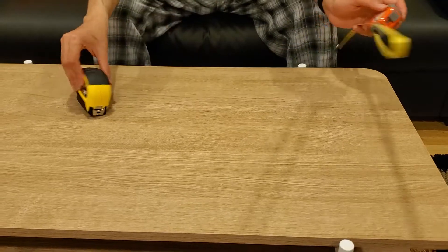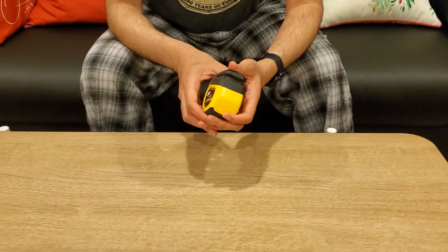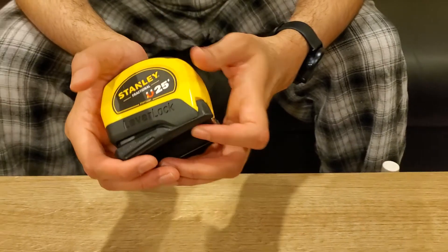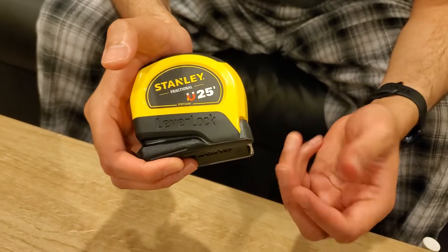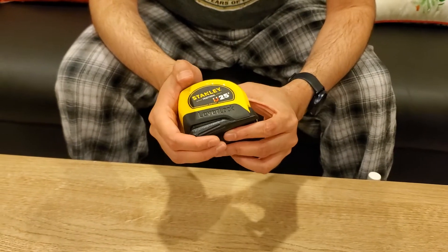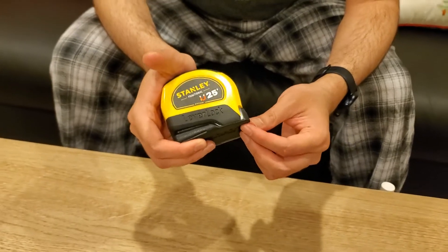Since it stopped working, I decided to go with the Stanley one. I decided to buy a really good one because when you have a good tape measure, all your projects take a lot less time. As somebody doing DIY projects, you want to save a lot of time. When you use a tape measure that isn't accurate or doesn't have all the functions, you end up wasting a lot of time and money, and you end up calling a professional.